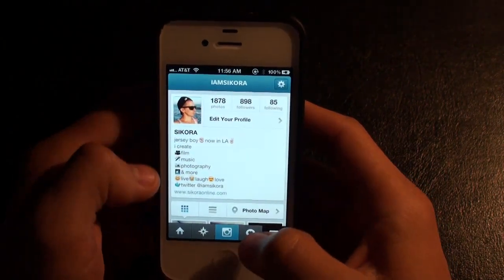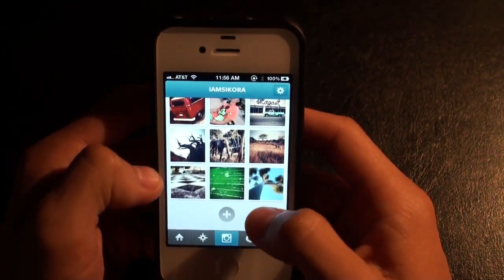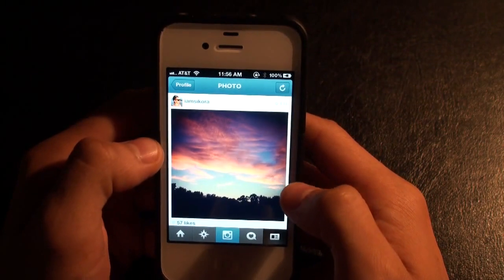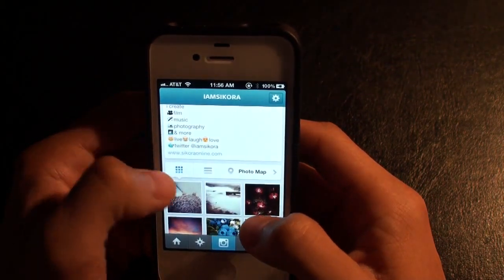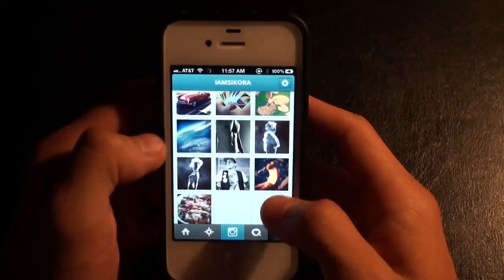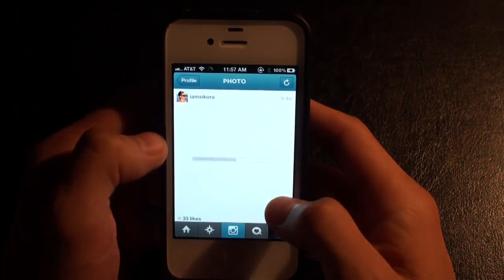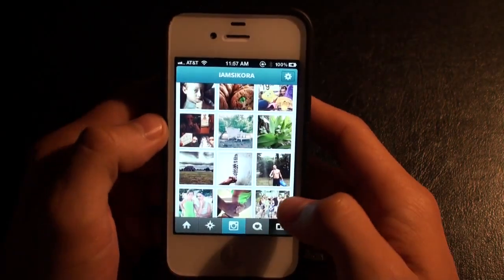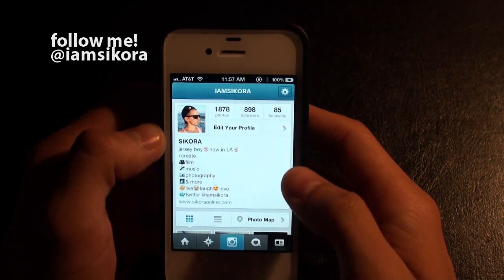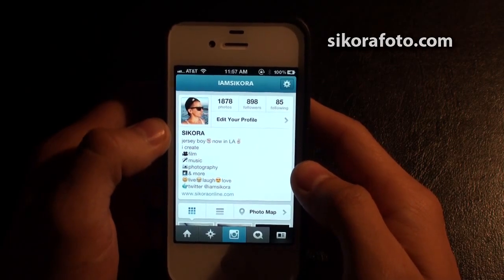That is a quick look at the new Instagram update. It's very nice to see them improving it in a good way and not taking away certain features or destroying what we all know and love about Instagram. It's definitely better than the last one. Hopefully they continue to improve it and keep Instagram awesome. Follow me on Instagram — you can see my screen name above. I am Sikora, same as my Twitter. Check out my actual photography website at SikoraPhoto.com. We'll check you soon — thanks for watching.